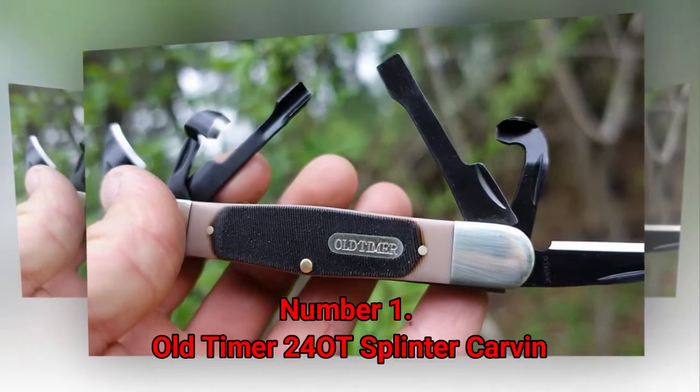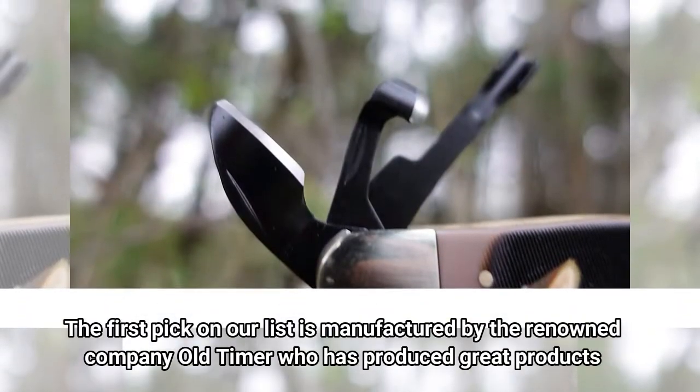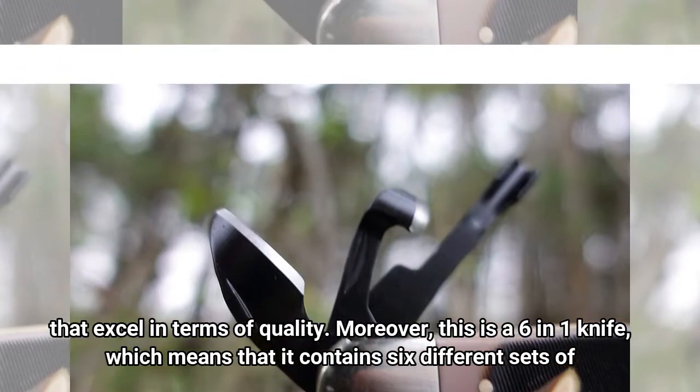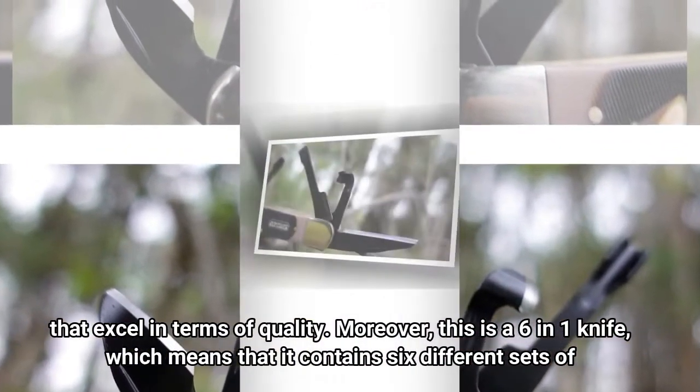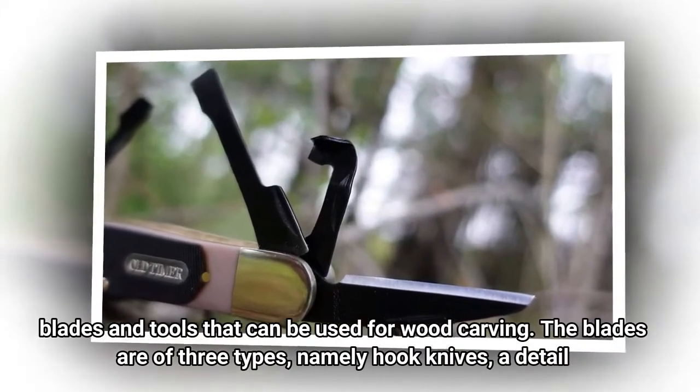Number 1: Old Timer 24OT Splinter Carving Knife. The first pick on our list is manufactured by the renowned company Old Timer, who has produced great products that excel in terms of quality. Moreover, this is a 6-in-1 knife, which means that it contains six different sets of blades and tools that can be used for wood carving.